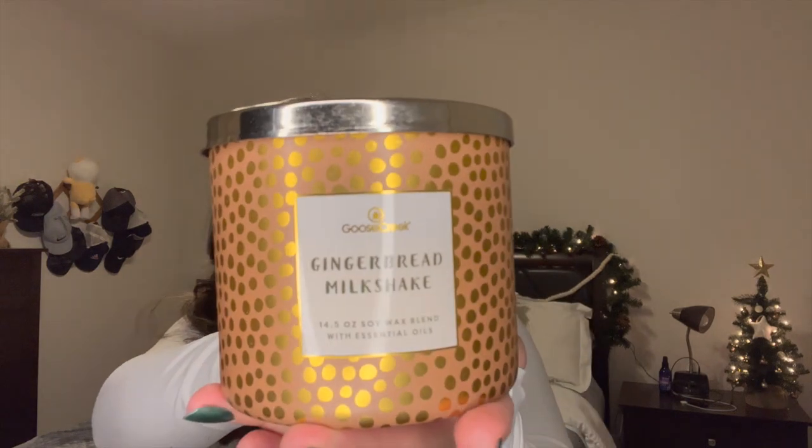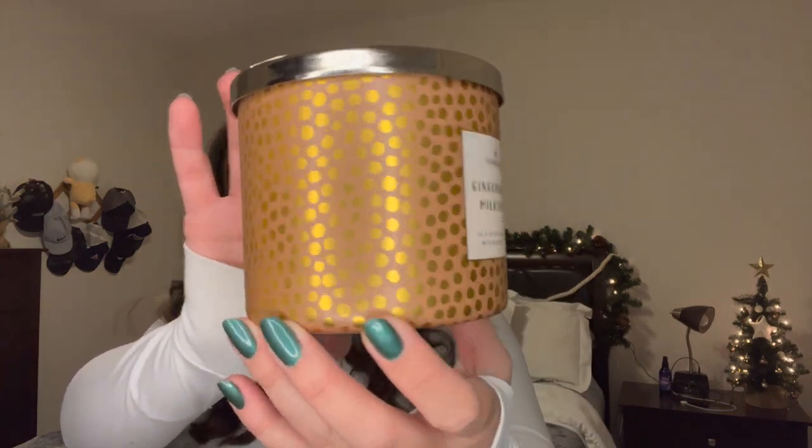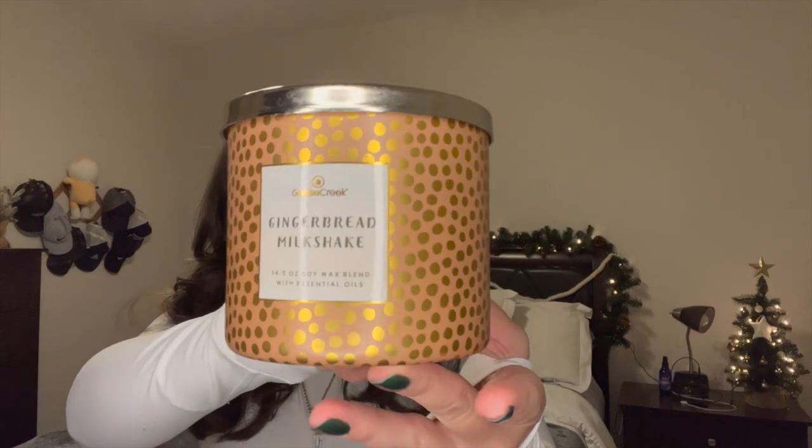It pulls out evenly and looks really pretty in this gorgeous packaging — I didn't show you a close-up but I really do like it because this can be kind of year-round in January and February, not just for Christmas. So that's Gingerbread Milkshake — that's pretty much the whole review. 6 out of 10 on throw, great milky vanilla with gingerbread as an afterthought. It's a wonderful candle. I wouldn't say it's something I'd repurchase but I am really enjoying it.